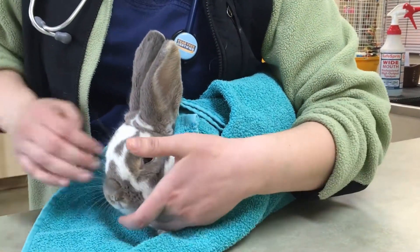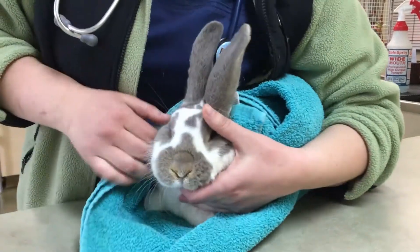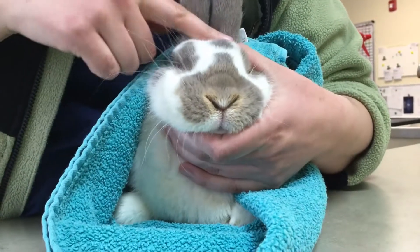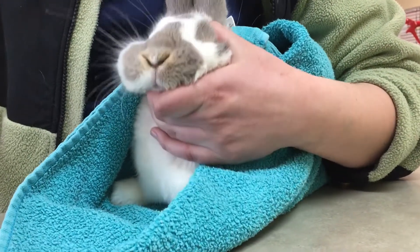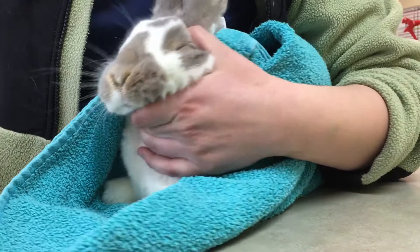And then what I'll do with my hand is I'll just slip it underneath her jaw there. So I have my fingers wrapped all the way around and my thumb on top of her head so she can't buck or get anywhere. And then I can just kind of move her head as I need it for the syringe feeding.